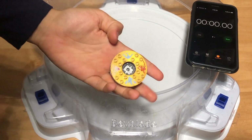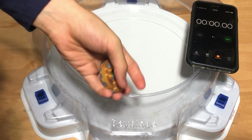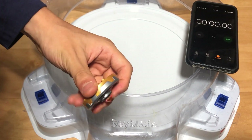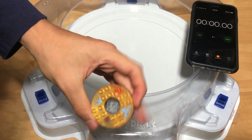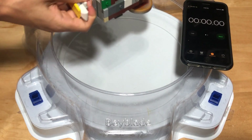So that last launch was actually a pretty good example of how just a little bit of unbalance — as you can see by the wobbling there — can make a huge reduction in time. So I just changed it to this one in hopes that there is less imperfection. Three, two, one — light it.